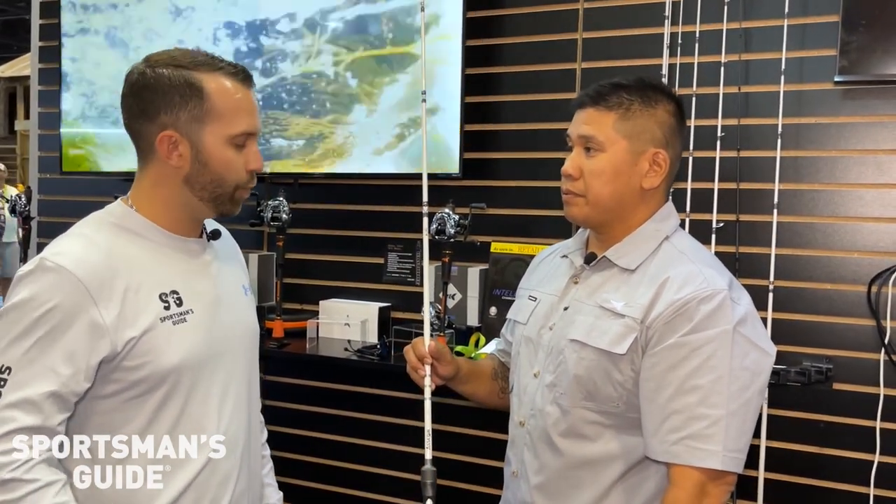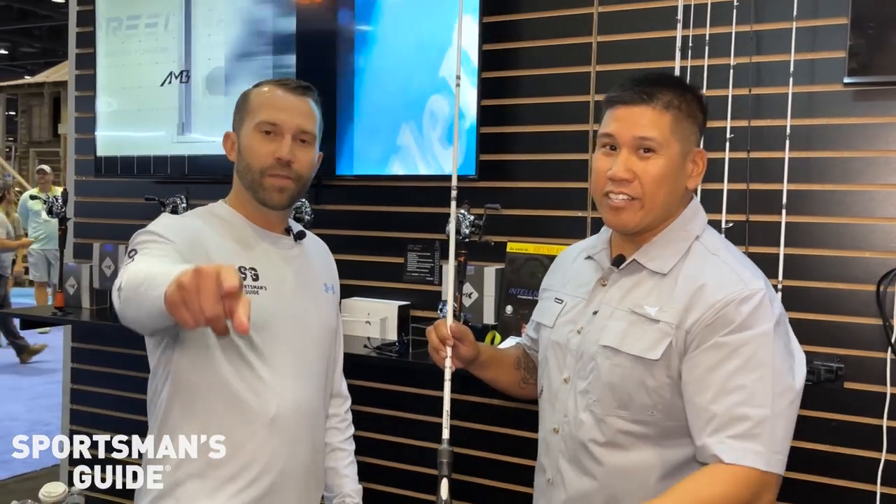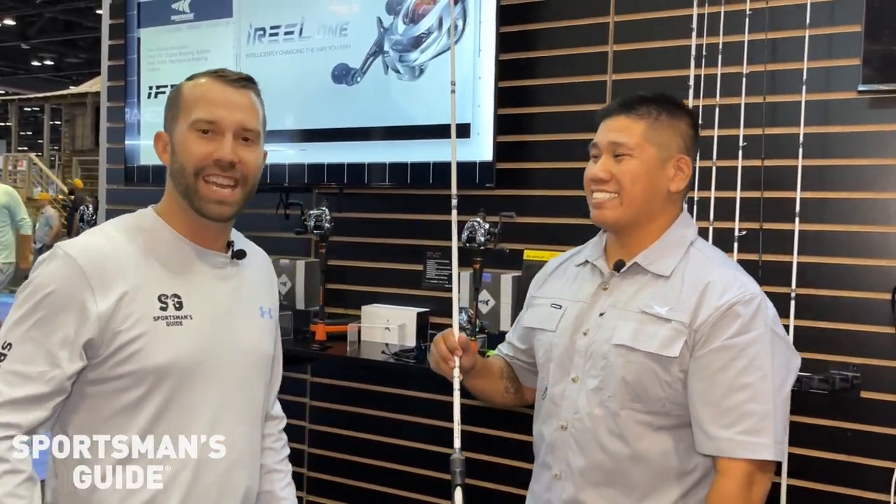Taking a little inspiration from Will Smith — Gettin' Jiggy! Don't be playing that. Make sure to get yours with Sportsman's Guide today.